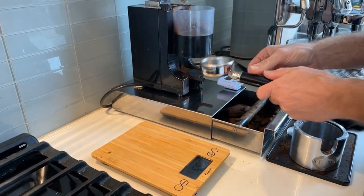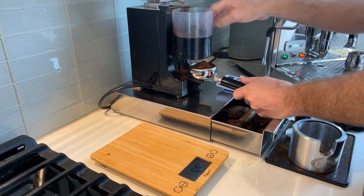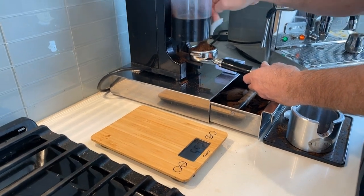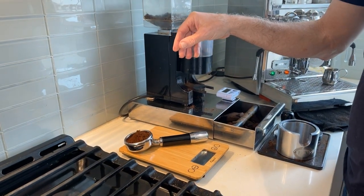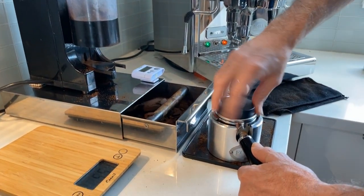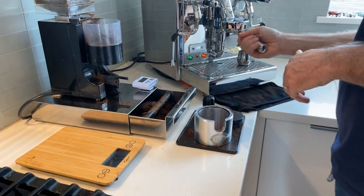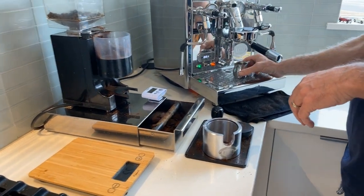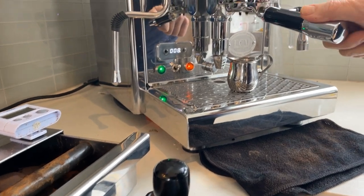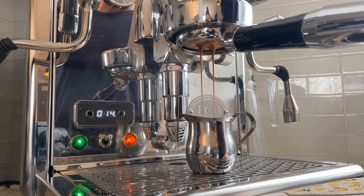I've got a 16 to 18 gram basket here. I'm shooting for about 17 to 18 grams in my basket — we're at 16, so just a little bit more. There we go, perfect 18. I'm shooting for about 25 to 27 seconds from first drop; first drop is around 5 seconds. Hoping for it to come into one stream here.